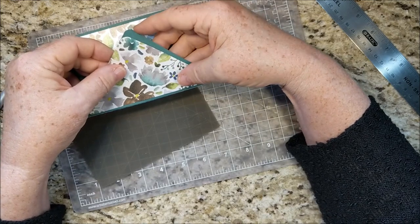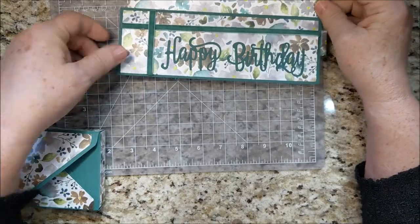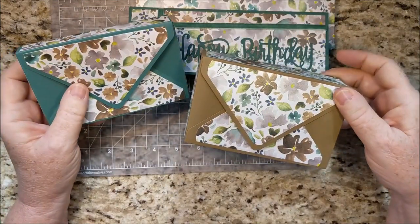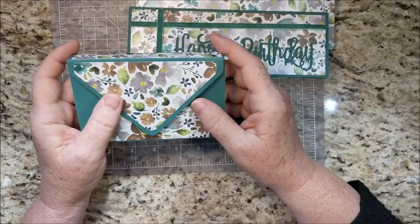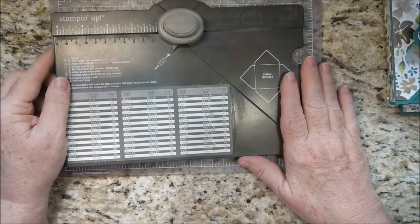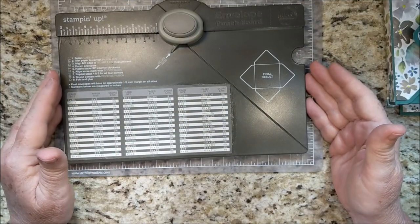I'm just bringing in the card and the envelope from last week, and this is this week's gift box. Here's the one that was a little deeper in soft suede that I made last time. Of course you could decorate it with all kinds of ribbons and things if you'd like. The envelope punch board can not only make envelopes but it can also make boxes of all kinds of sizes.